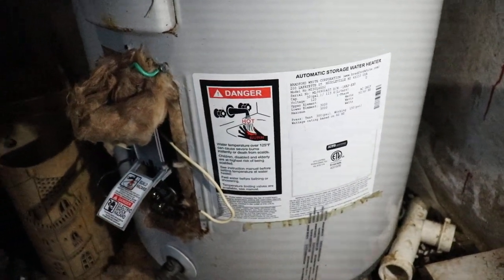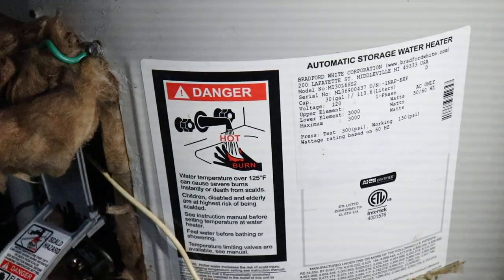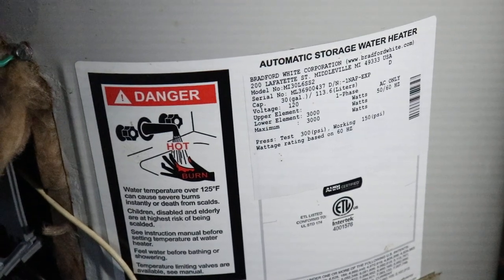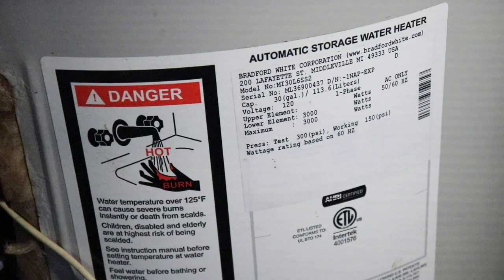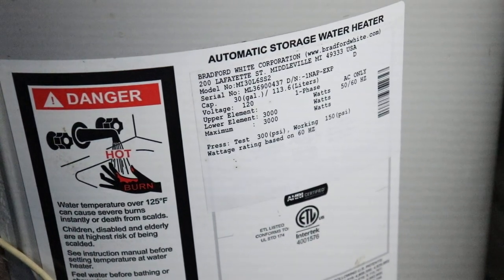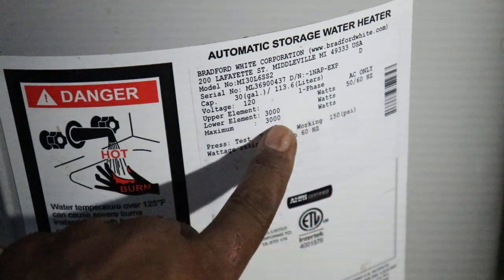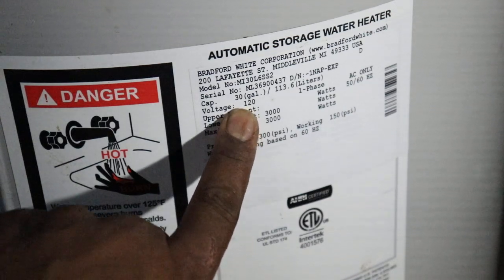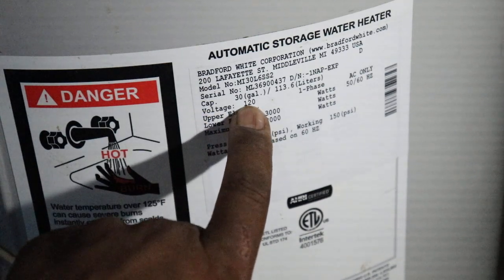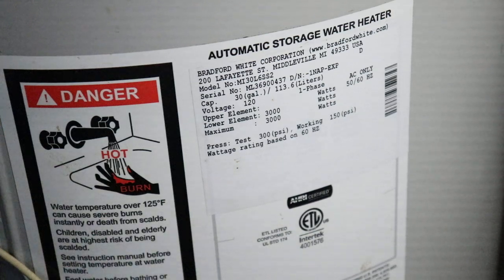This particular water heater does not tell you the amperage it is pulling. If we look on this label, it does not mention the amperage. But how can we find the amperage? I'm going to show you a simple way. If you look here, you're going to see 3,000 watts, and this water heater is using 120 volts.